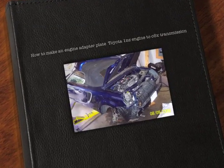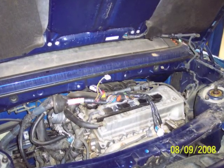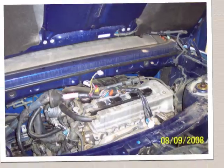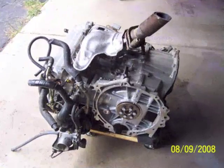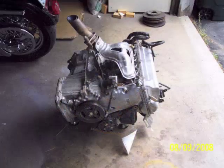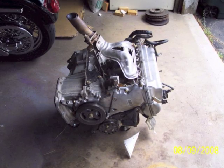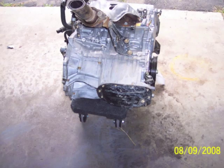I'm going to share with you how I built an engine adapter plate to convert my Toyota MR2 over to a 1NZ engine. After blowing up two 1ZZ engines, I'm tired of those. Here's a picture of the 1NZ, fresh from the boneyard. This one had 600 miles on it when I got it, and I think I paid $600 for it.